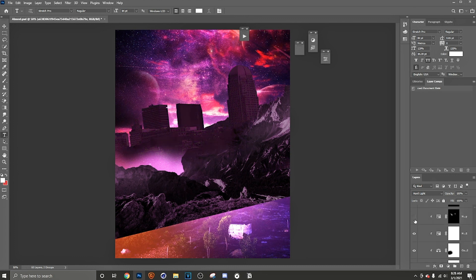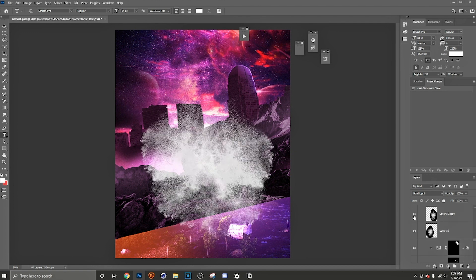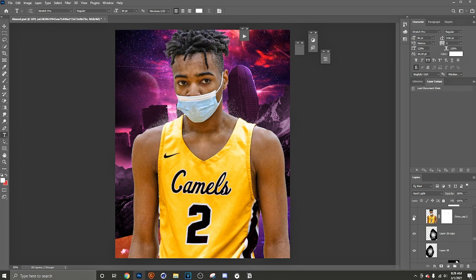After that I added a gradient map, levels, then exposure, then a color balance, then a hue and saturation to make it darker. Then I started doing my highlights — I will be doing a video on how to do highlights because I know y'all need to know. Then I did my particles. I just love my particles — they give such a nice look.